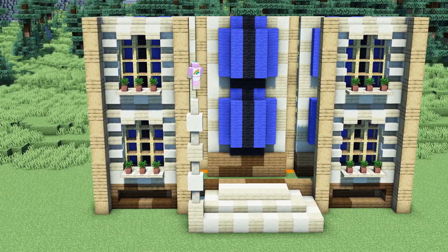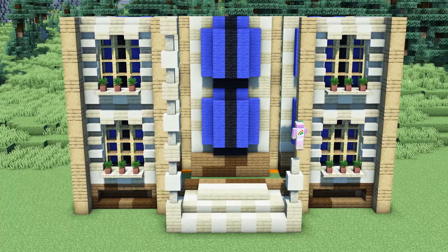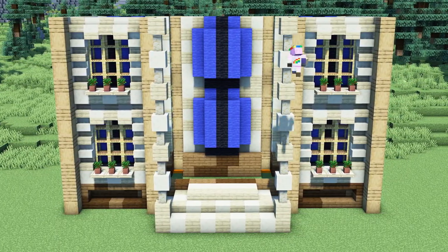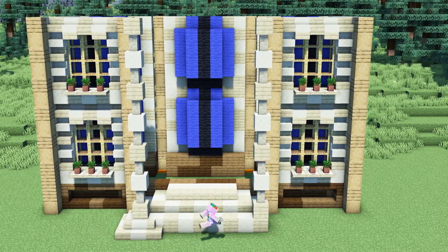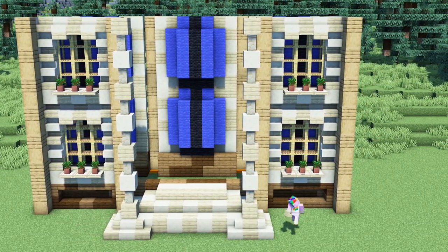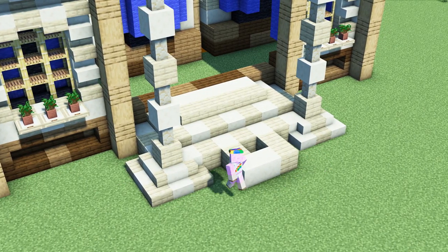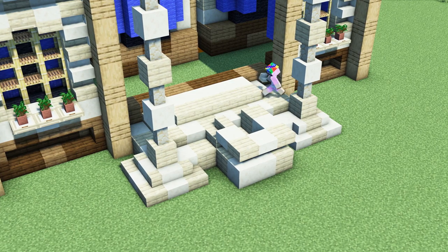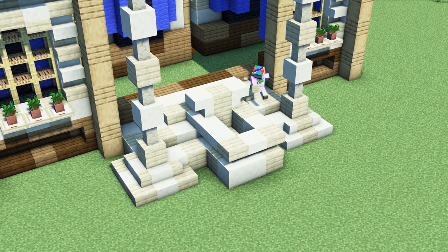As a next step we will build the entrance pillars using sandstone walls and smooth sandstone. We will go with a height of 14 blocks and additionally build birch and smooth sandstone stairs around the pillars. To add some more decoration we will build another 4 by 3 block structure between the pillars using smooth sandstone and birch wood.